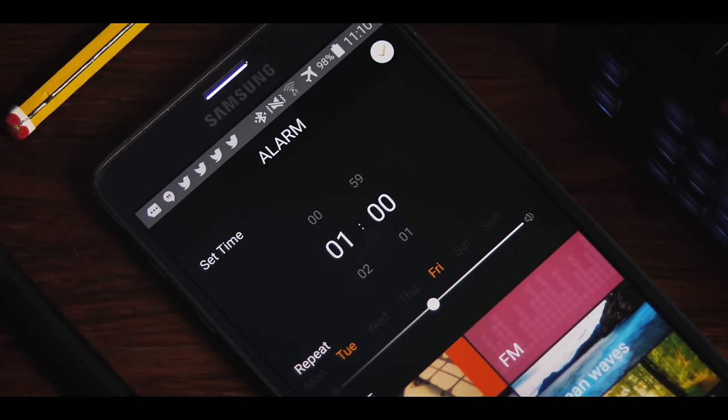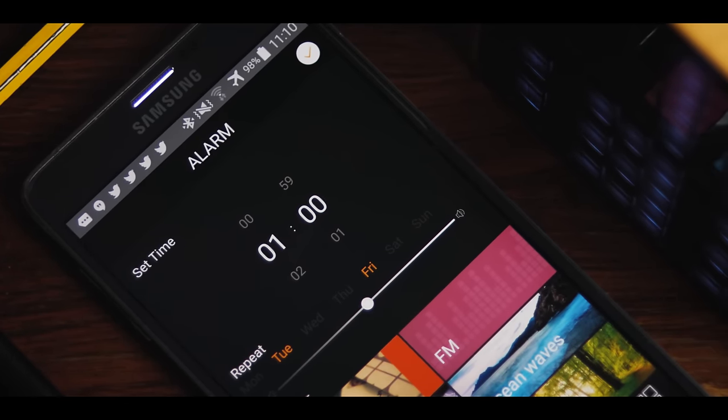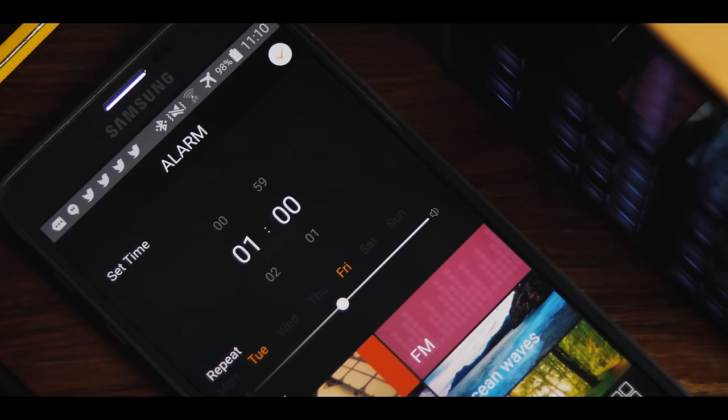Together with the Sleep Assist you also get customizable alarms, where you can set both time and days of the week, as well as the track you want to play.